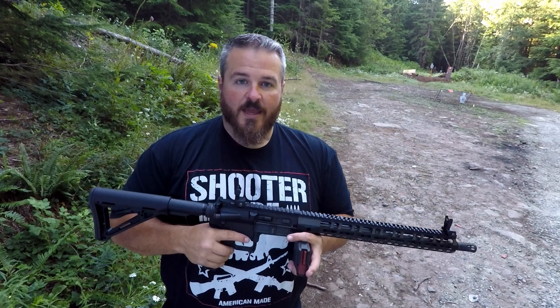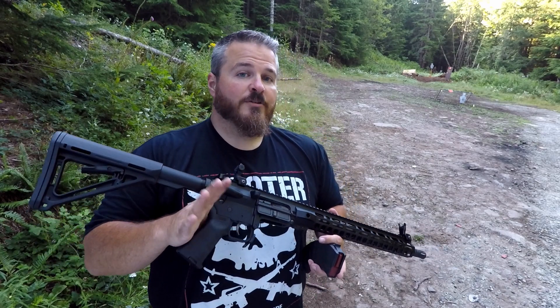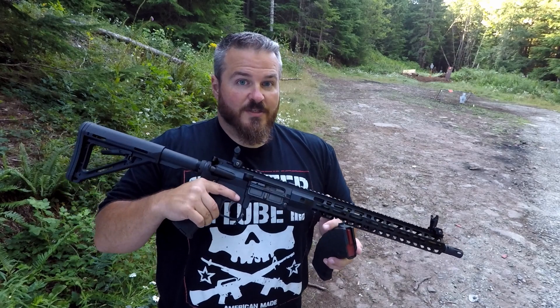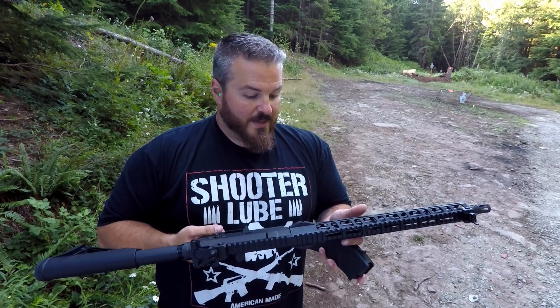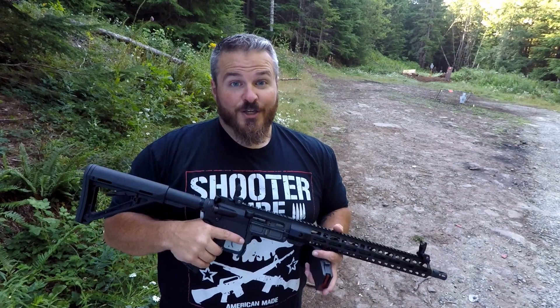If you're the hardcore AK guy, awesome — I love AKs too. I don't own any, but I have shot them. But this is my favorite: the AR-15 platform chambered in 7.62x39 that accepts AK mags. Man, I don't even know what else to say. This thing is absolutely awesome. You need to go get one.